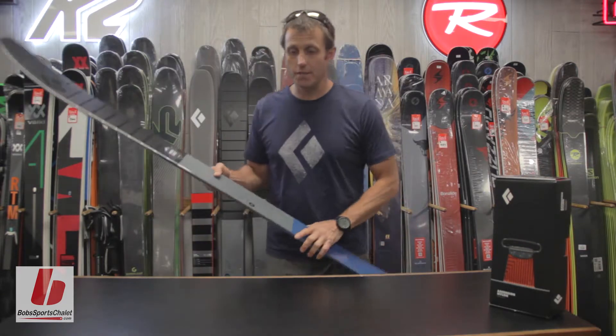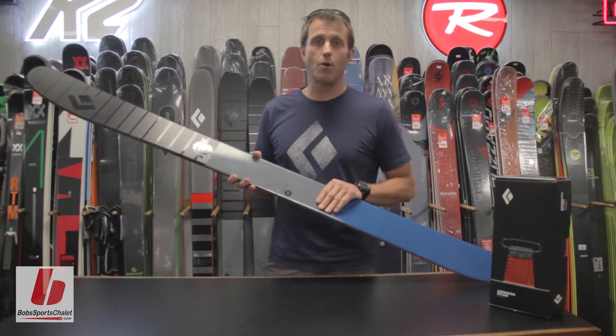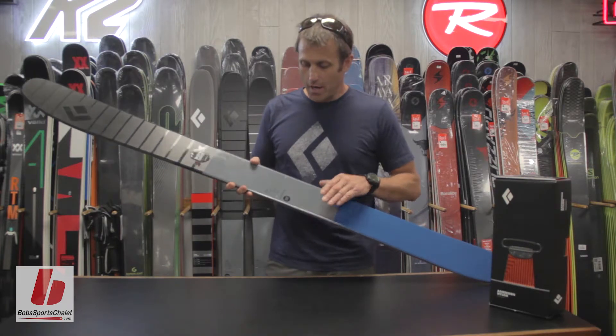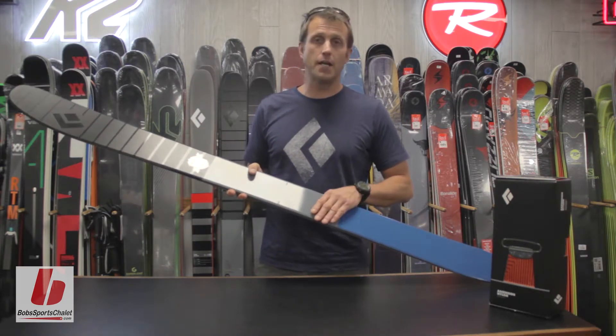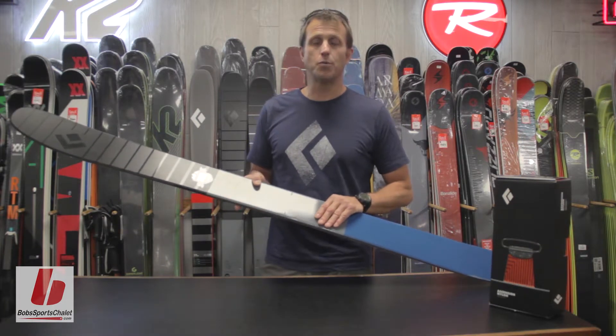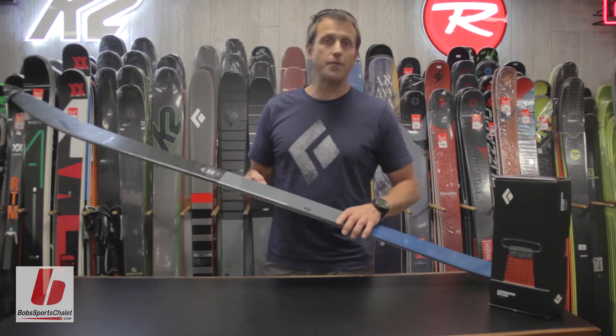The Boundary Pro Series basically builds on our old Boundary Series, but a little bit more hard charging, built for our pro skiers and now available for everyone. The construction of the ski is a pre-impregnated fiberglass with a poplar wood core — a traditional wood ski — with also a titanium plate put in there to stiffen it up.